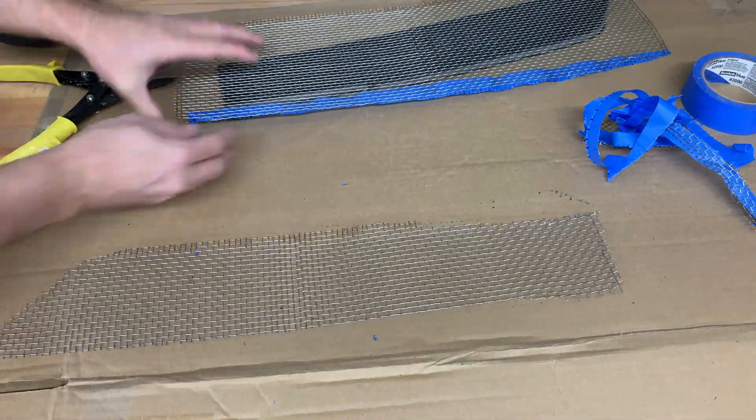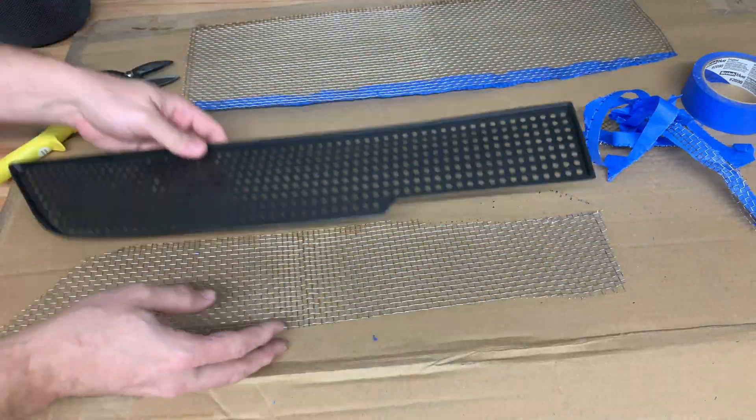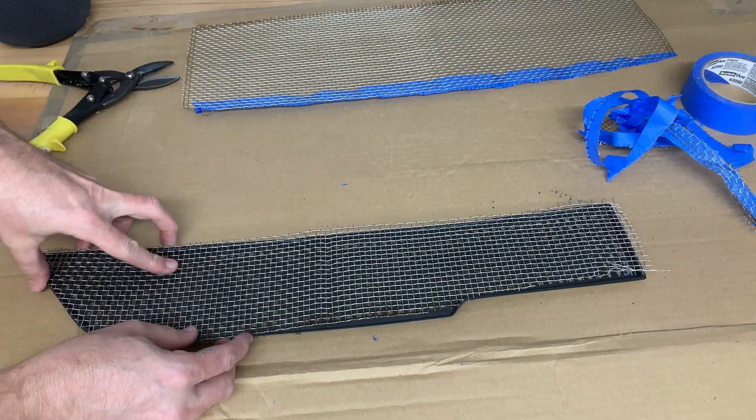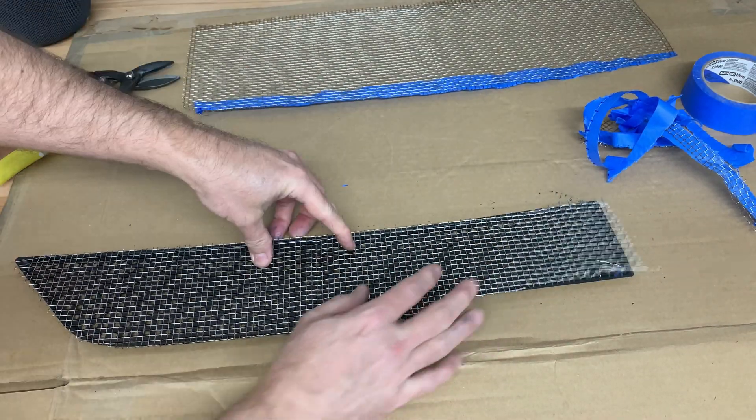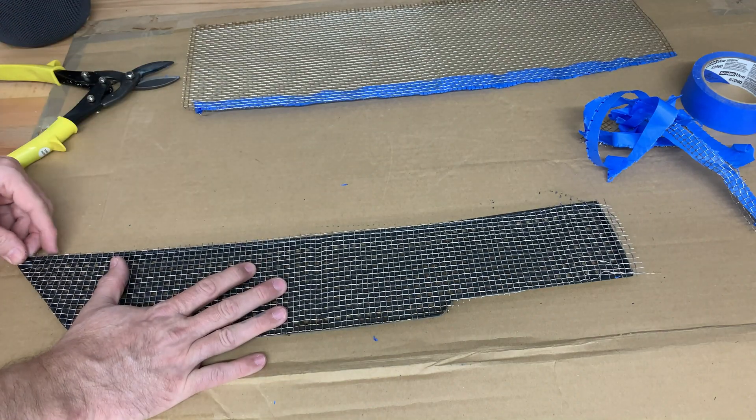Once the mesh is cut I make sure it fits nicely over the cover. Now I will place the mesh aside for the next part.